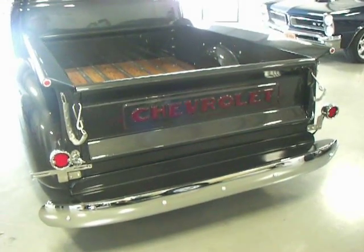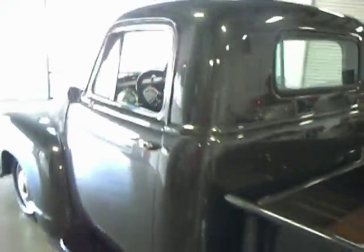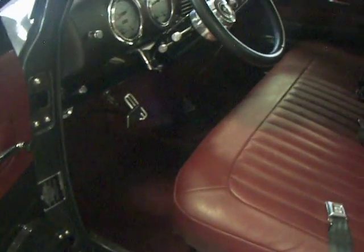Burgundy accents really set it off nicely. Really a one-of-a-kind — you don't see this color combination very often. Inside this truck, super comfortable leather custom bench seat with seat belts, custom door panels, and carpeting to match.